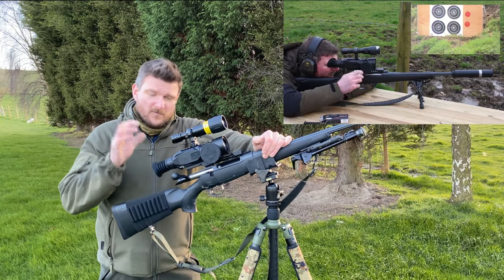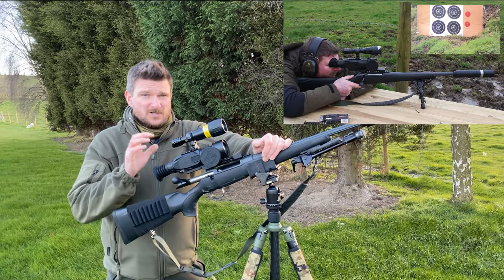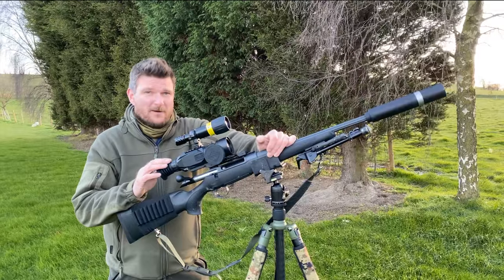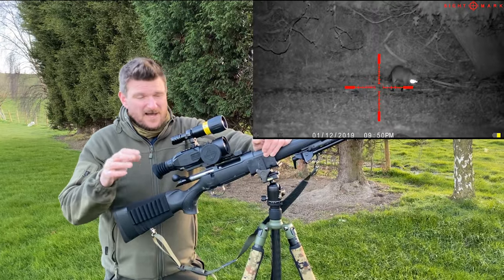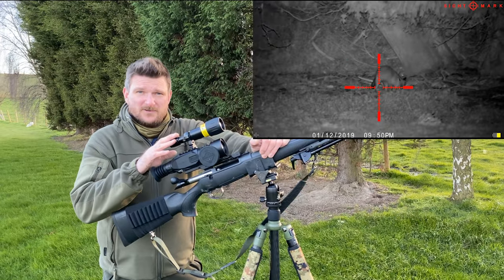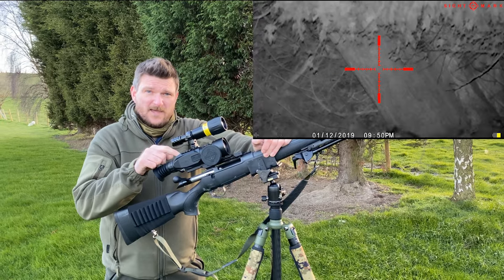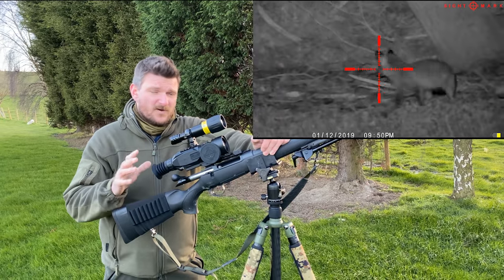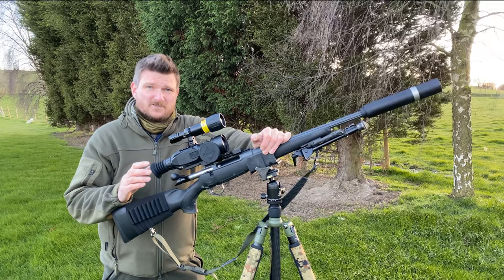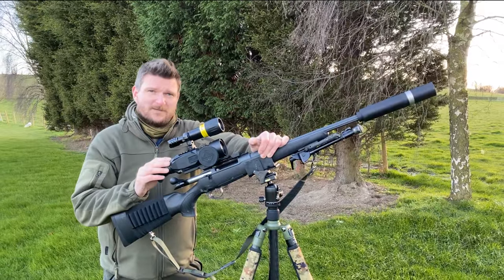You've got full adaptability to any light condition because you can shoot middle of the day, you can shoot in the evening, and this is really, really good in what I call the witching hour, which is that gap between daylight, dusk, and darkness, where even with extra illuminators, night vision can be a real struggle. At night, when you flick into night mode on here, you've got great functional usage out to 250 metres on decent sized ground game. That's my first major point about the adaptability of the Wraith.